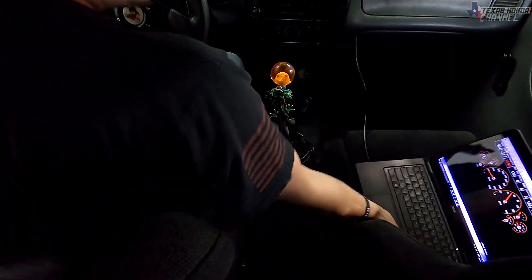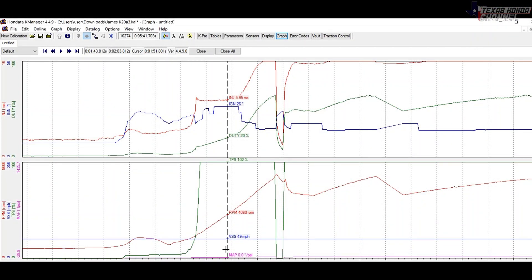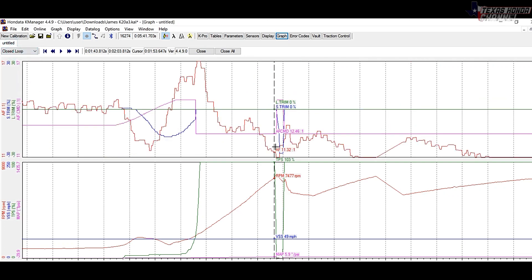Wow, that's incredible. Let's go over the data log. Right here is where I floored it — you can see the boost builds up to about 5.9 PSI and we are at 63% duty cycle, so these injectors have quite a bit more left in them, which is absolutely incredible. The air fuel ratio — switching to closed loop — we were in the 11s, lower 11s and high 10s. High 11s is preferred, like 11.90s, that's pretty optimal. So it was pretty quick and the air fuels are still a little bit rich.